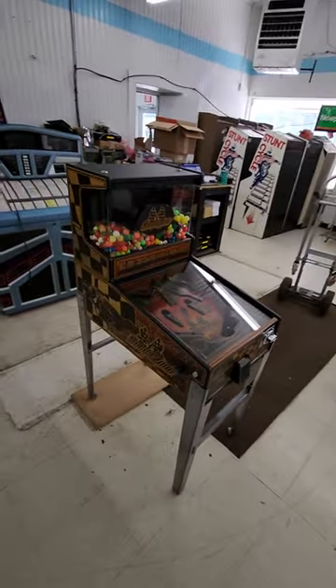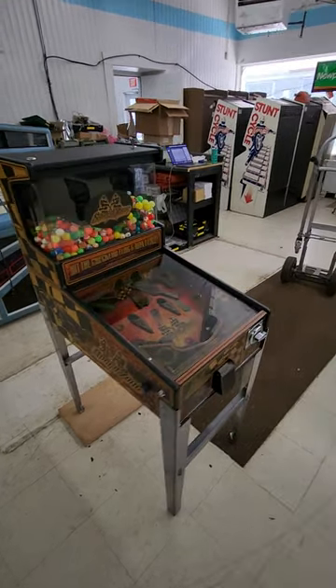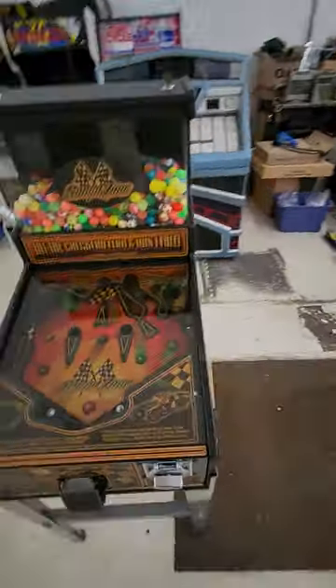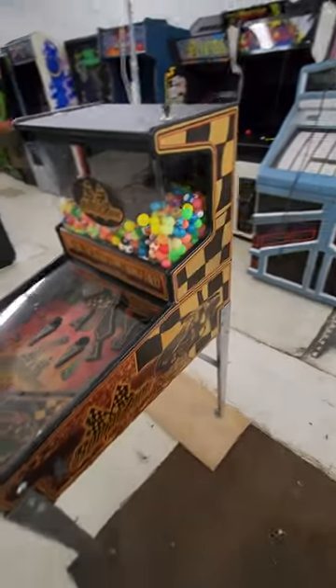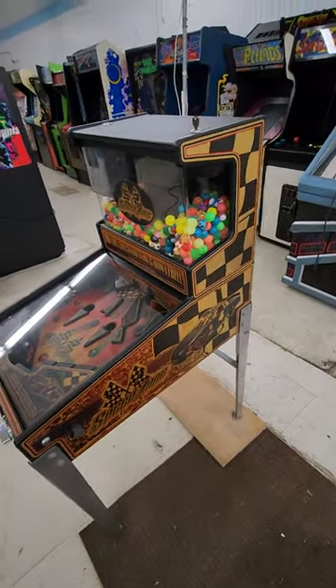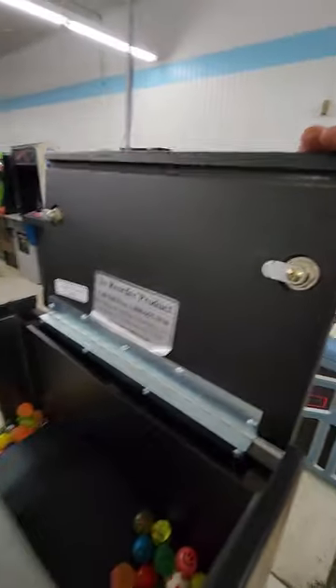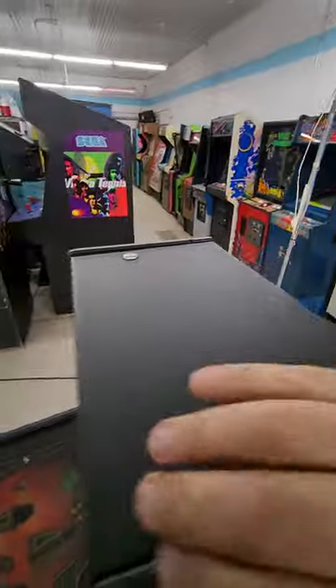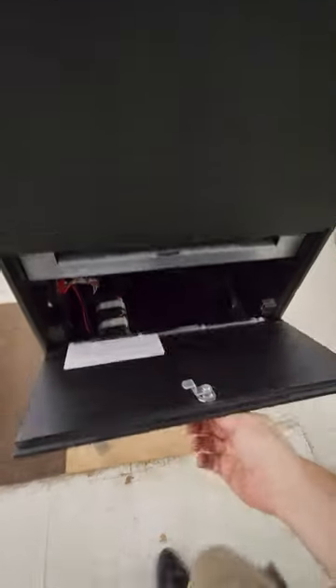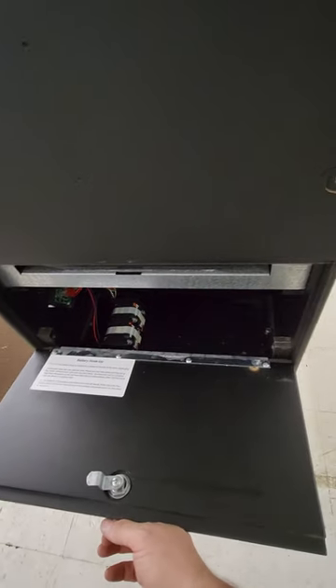It runs on electricity, but it's batteries — you don't have to plug it in, so you can put this anywhere. I'll bet you this makes a ton of money. It's in basically like new condition. Look inside this thing. It's immaculate. It's still got the batteries in it from when I bought it from the guy.